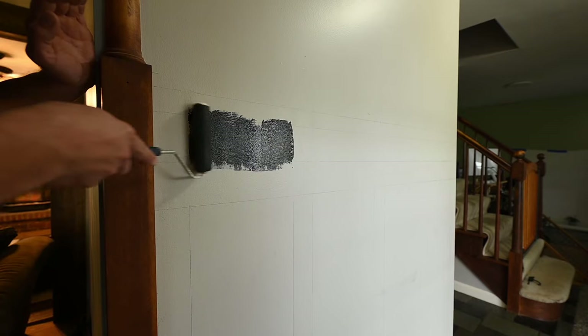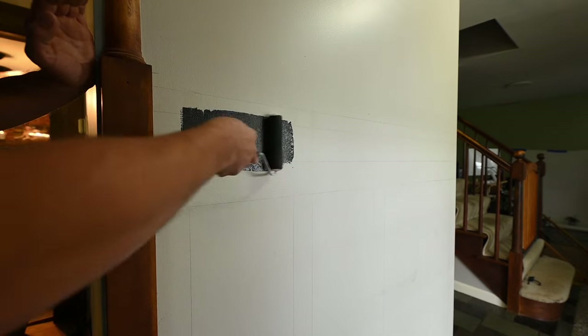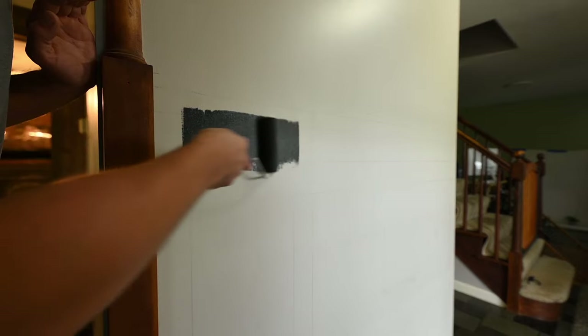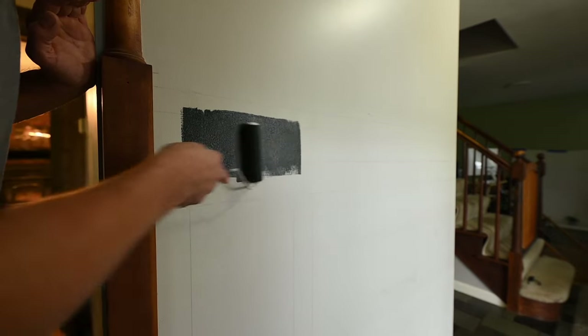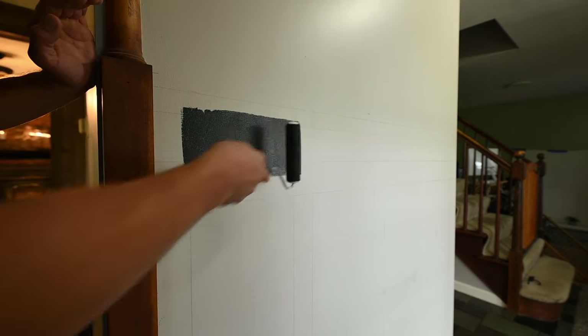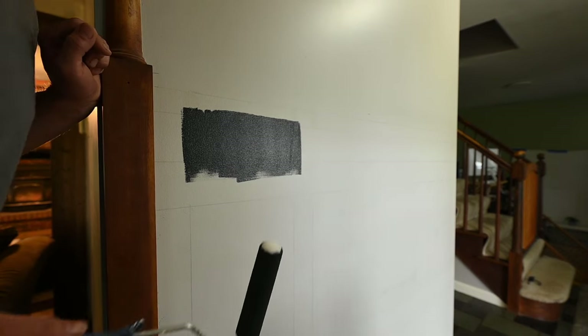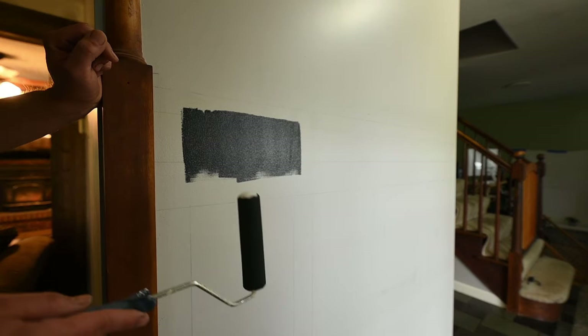I rolled it in between those top boxes directly on the wall. You don't have to get this perfectly in between the lines because the pieces I was going to cut are going to cover that anyway — you just want to make sure it overlaps those lines so you can write chalk on it.